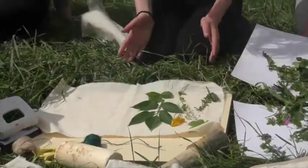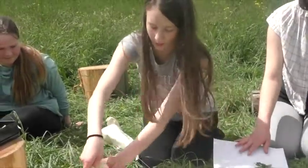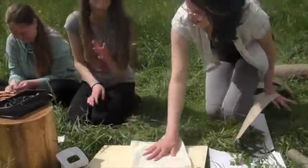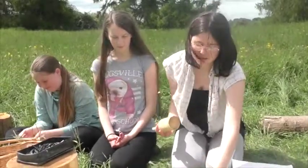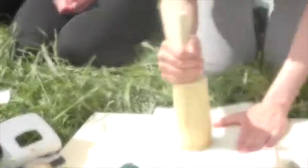So once you've put all your flowers and plants on that you want to print, you fold it over. And once you've completed all of this, you can pick up your mallet or your stone, whatever you've chosen, and then you just hammer it on like this.